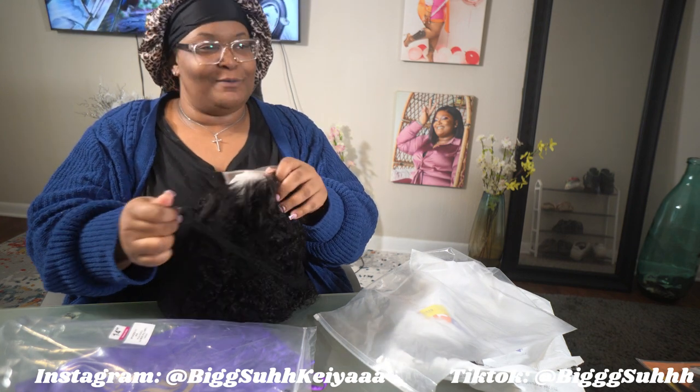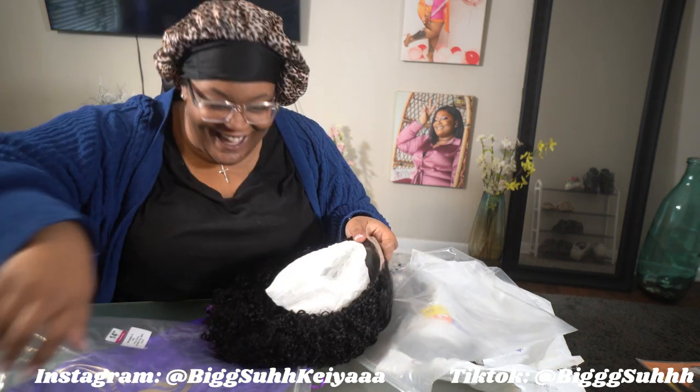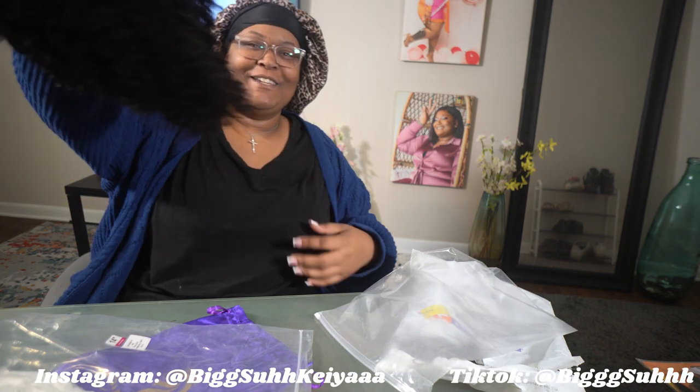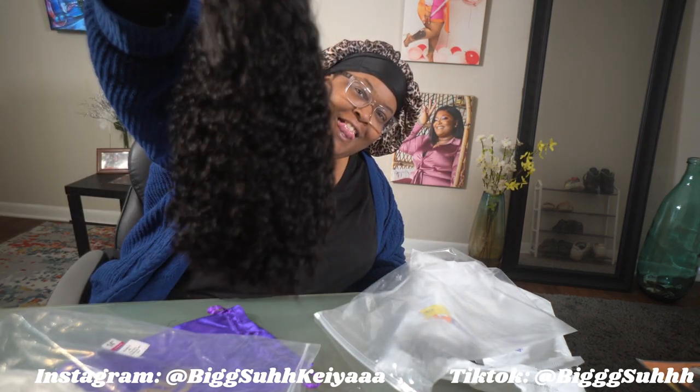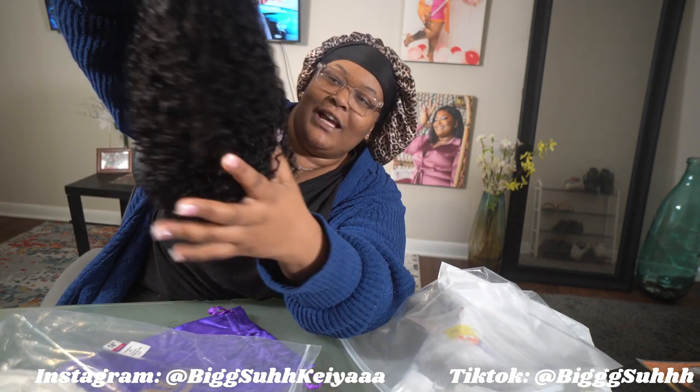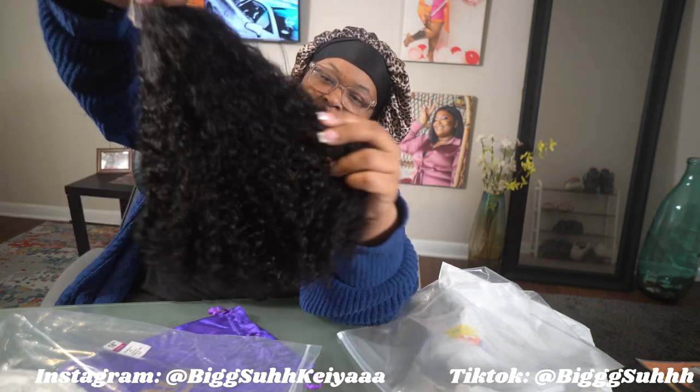I'm hoping it doesn't look like the church wigs your grandma would wear. It might — it might give that. It's a pixie curl, a little more like a jerry curl. Crazy.